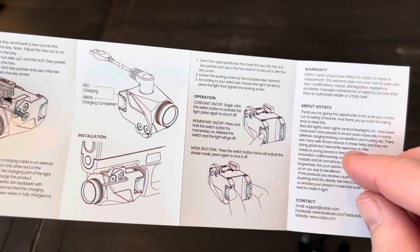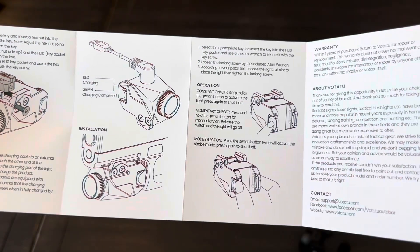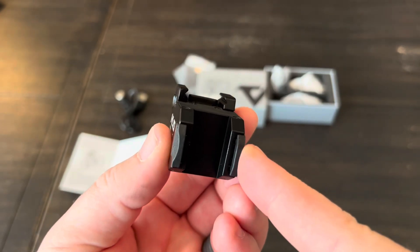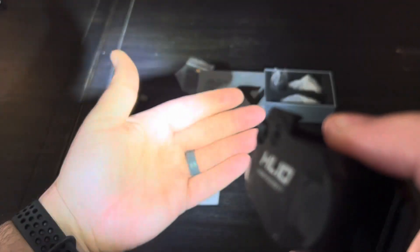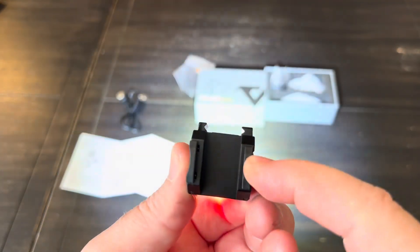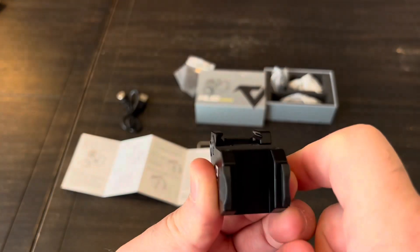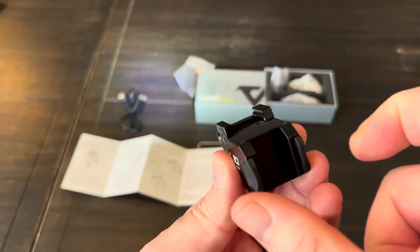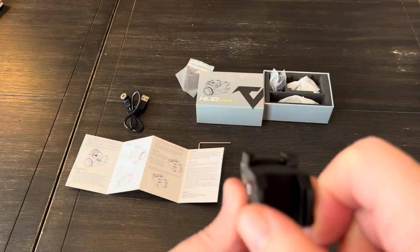Operation of the light is pretty simple, which is what you want in a weapon light. You've got constant on, momentary on, and then a strobe feature. The controls are ambidextrous, so once you have it mounted you can use either side. For constant on, it's just a tap and release and that stays on. For momentary on, you press, hold, and release when you want it to shut off — from either side. For strobe, you press both paddles at the same time, and it looks like it is a constant-rate strobe.